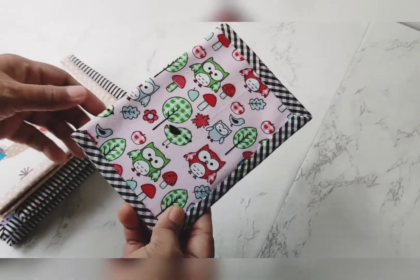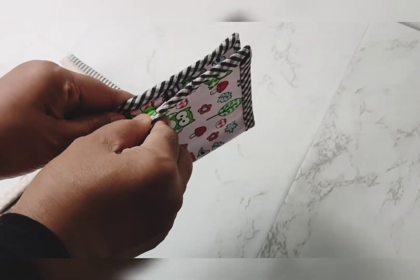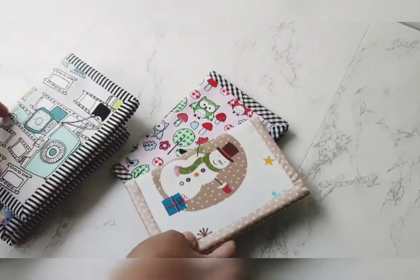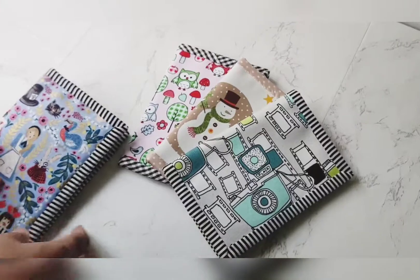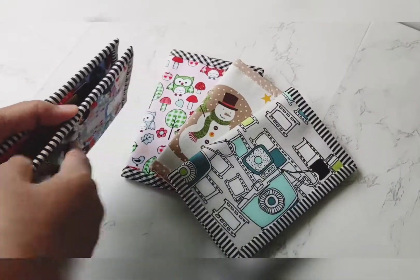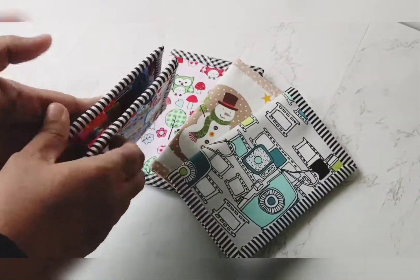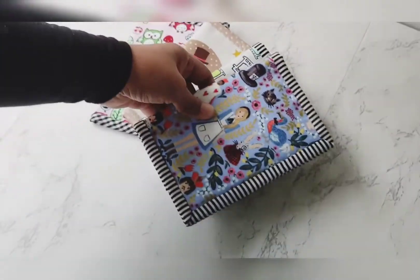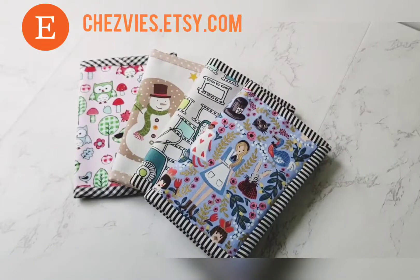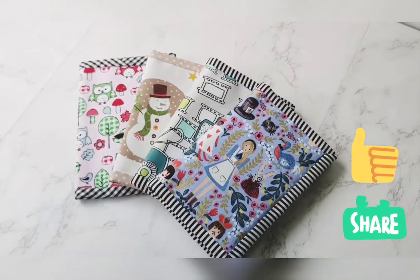Owl prints are very popular — I have more owl prints if you like. I'll put the link in the description below where you can see the fabrics. Most of my fabrics are imported — I get them when I travel or buy from fellow Etsy sellers, since I like to support small business owners too. I hope you enjoy the video. If you have any questions, leave a comment below. Thank you for watching — don't forget to like, share, and subscribe. Bye bye!